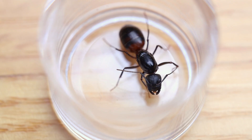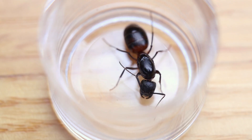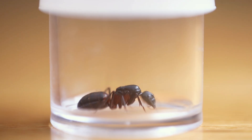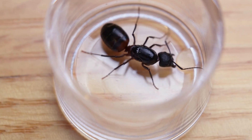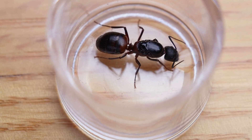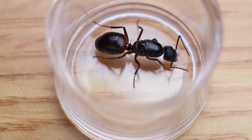Here is a Camponotus queen that I just collected. When I bring new ants to the collection, I always do a visual inspection to see if they have any visible parasites or injuries. If they look good, I give them a small drop of sugar or honey water. This is not necessary, but it probably helps them recoup some of their lost energy. You can give them a small droplet, no larger than their head, in their collection vial.